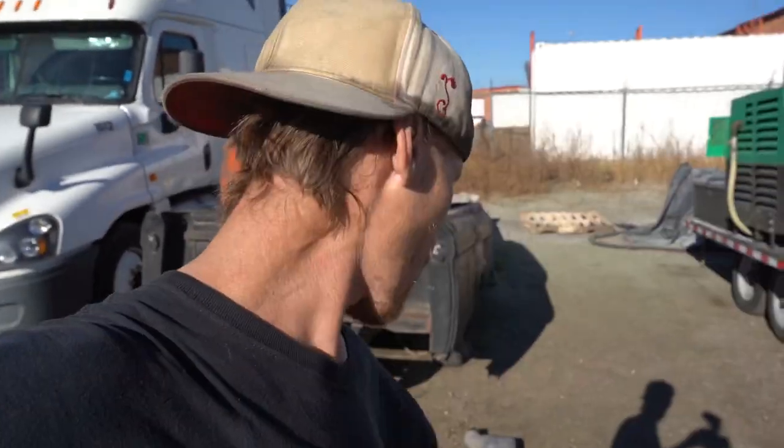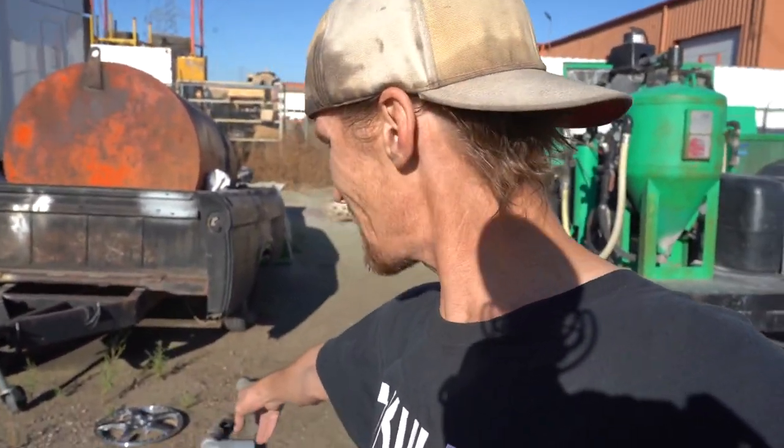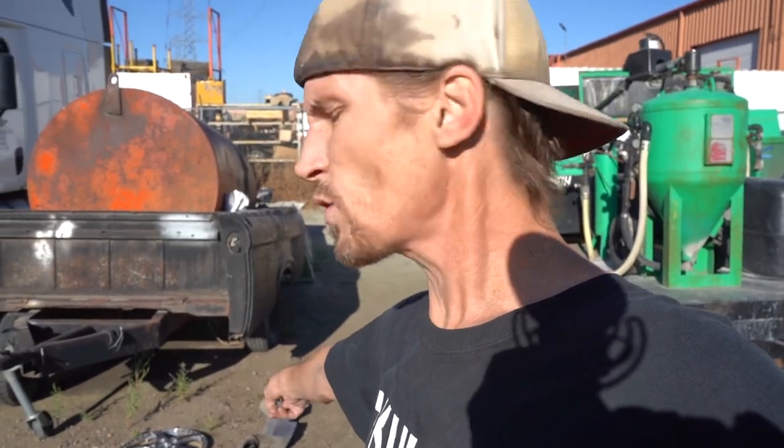We want to make sure the exhaust tips look good for the customer. He was thinking powder coat, and we said Cerakote would probably look better and definitely last a long time. Although there are some high-temp powders out there, we haven't tried them — we've tried Cerakote and we don't have any issues. So we're going to go ahead and get to blasting these.